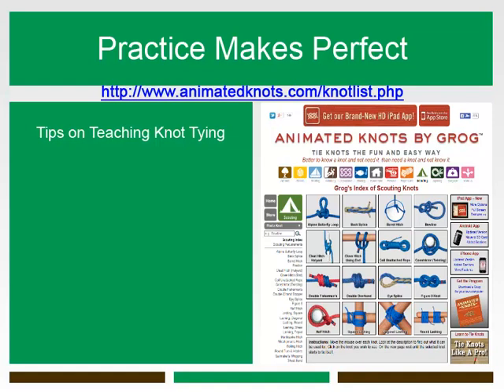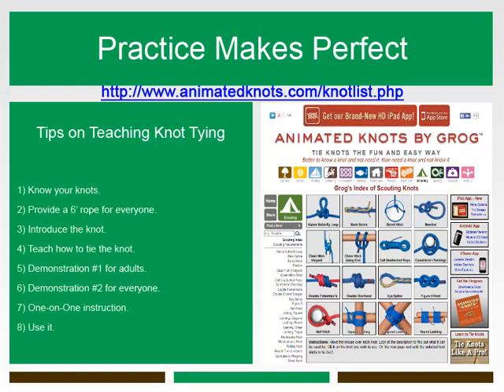When teaching knot tying to your Girl Scouts, remember these tips. Number one: know your knots. It may seem obvious, but before you teach knots to others, make sure you know them yourself, inside and out. If possible, practice them until you can tie them with your eyes closed. Also, get to know what a knot looks like from the back and upside down. This will aid you as you face a Girl Scout trying to tie a knot and to check that knots have been correctly tied.